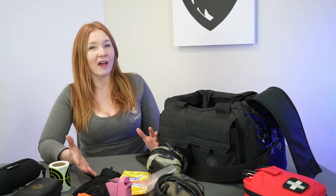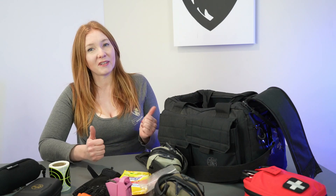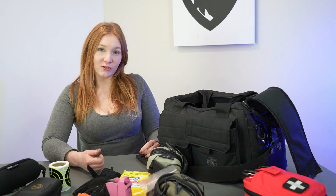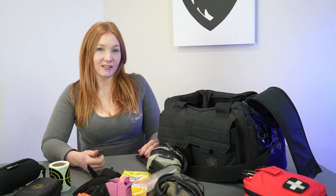That was just a quick little bag dump video but I thought you guys might like it. If you did, please give me a like, a thumbs up, a share, a comment — we always love to hear from you. You can find us on Facebook, Rumble, Instagram, and of course Patreon. And until next time, remember: it's always better to be judged by 12 than carried by 6.